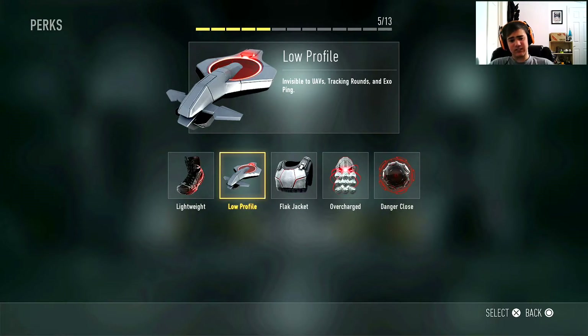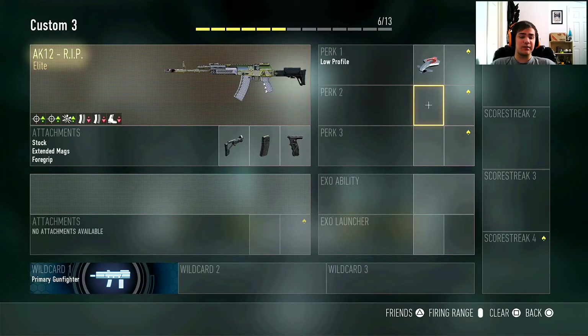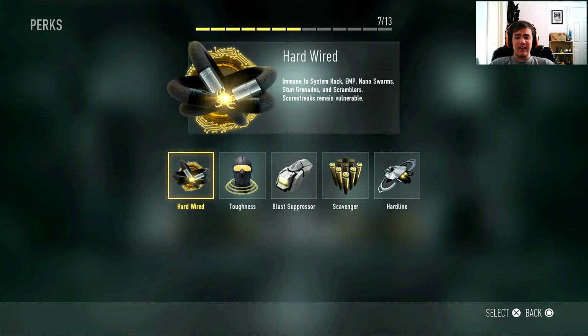Those are the three attachments. Now for the perks — the first one is going to be low profile to stay off UAVs, because people get lucky and call in UAVs a million times a game from care packages. And if it's not a UAV out of that care package, I need to run blind eye because it's probably going to be a Warbird or a Paladin or something. I run both low profile and blind eye to counter what they get out of their care packages.